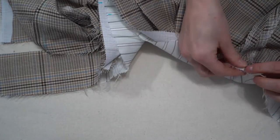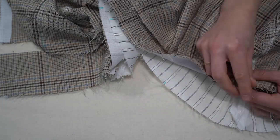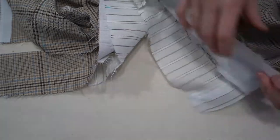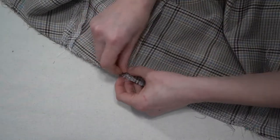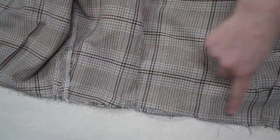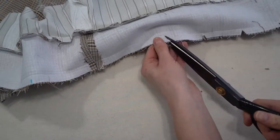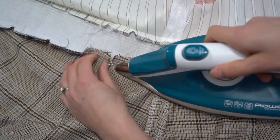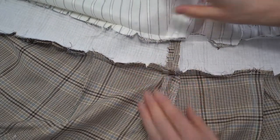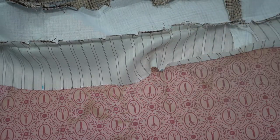Line up the side seams first, attaching just to the waistband front — leave the lining out of the way. A double pin is helpful for matching up those seams. Match the darts in the skirt to the notches in the waistband, stitch with a 1.5 centimeter seam allowance, and clip the notches of the waistband. Press the skirt seam up towards the waistband so both seams point together, then press under 1.5 centimeters on the lining piece to make the hand sewing easier.